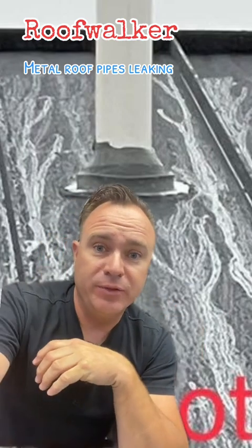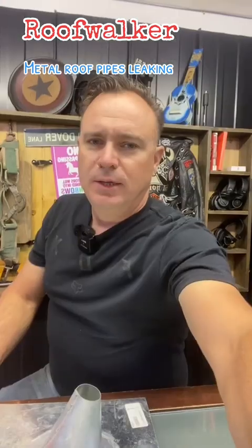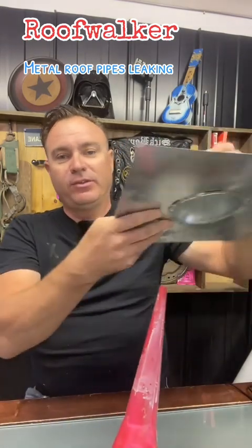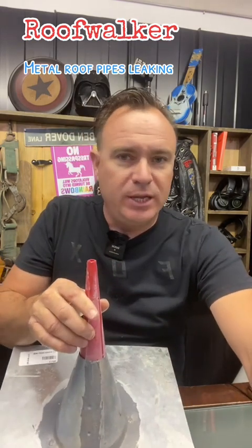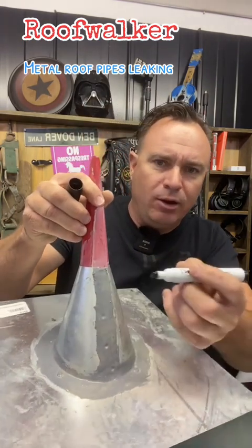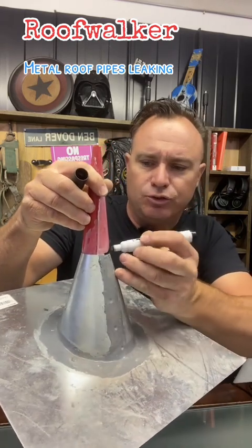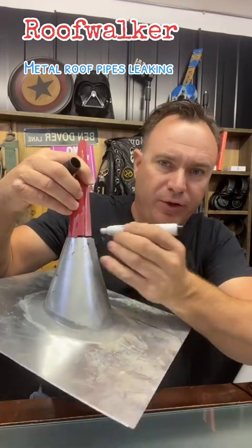Here's one step I like to do on these — they don't say you have to, but let me show you. Play along that this is your pipe and this is the new flashing. I know yours is going to be rubber; I don't have one here to show you, so we're just going to use this as an example. Once you get it cut to the size you want, put it on the pipe. Take a pencil or a marker and around the top edge of where the rubber is on your flashing, draw a circle — just draw a line all the way around the pipe.